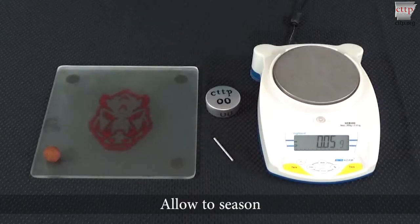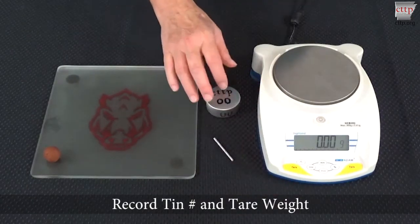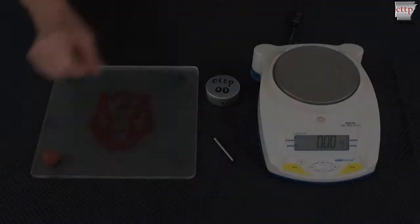Take a portion of soil from the dish and form a ball of about 10 grams for the test sample. If the soil is slow to absorb moisture, allow it to season. Zero the scale and place the tin on the scale platform. Record the tin number and tare weight.